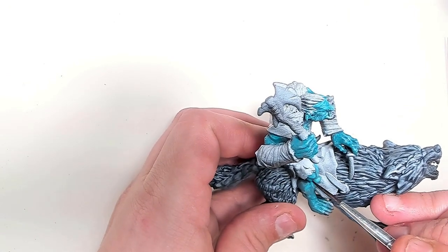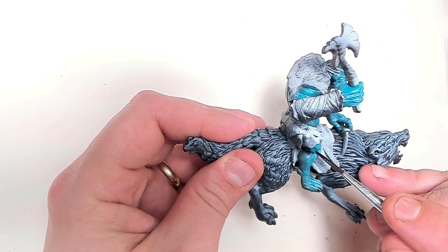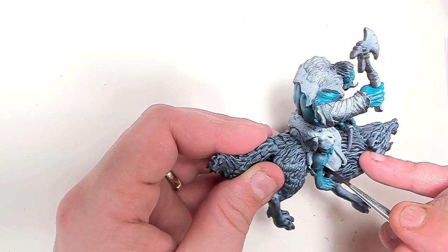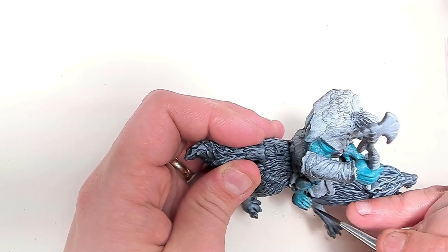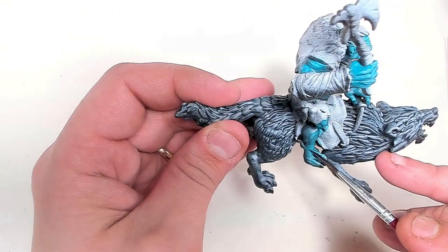Just to get a little bit more definition into those shadows, I'm using Drakonov Nightshade, thinned out a bit so it's not too thick and won't look like I'm just painting it on. It'll look more natural, a little bit more depth and more tones to the skin, which is nice.